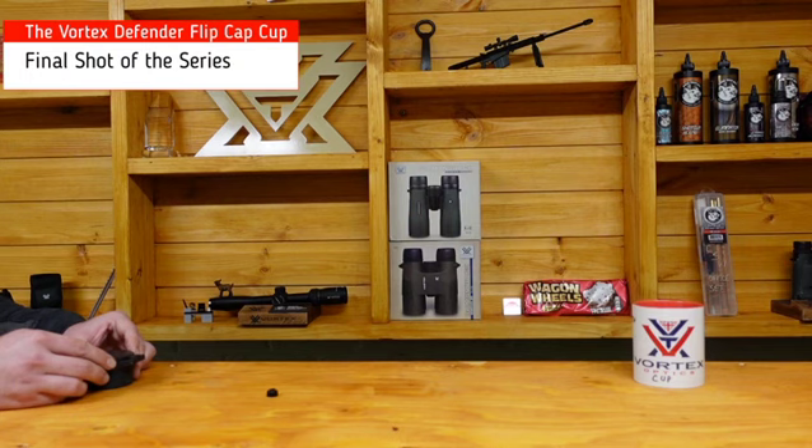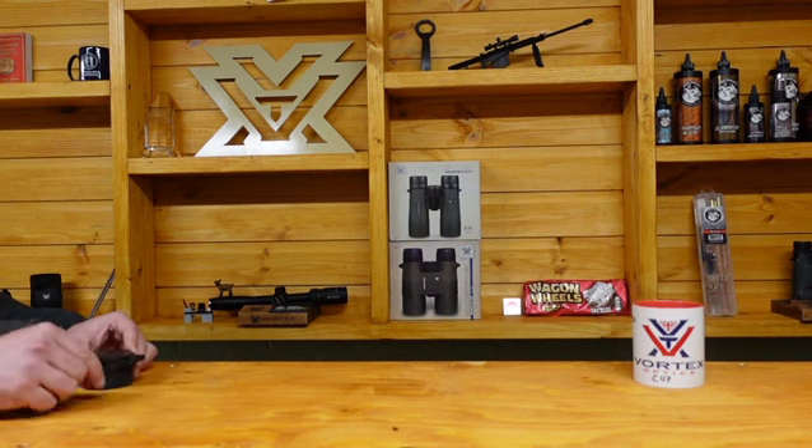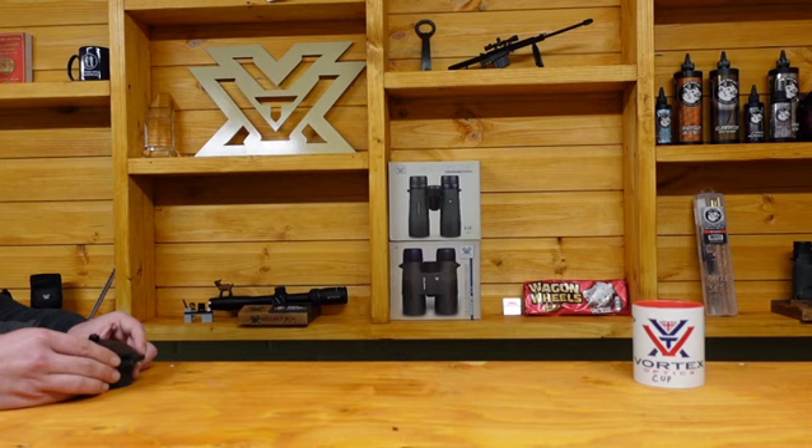And here we find ourselves in the final shot of the Defender Flip Cap Cup. Young Studley here testing out the spring — now there's a shot of 24 inches, or 600 millimeters if you're watching on the continent. He prepares, and here comes the release, and it's on target, and it's good! He'll be having one last time just to cap off the series. Magnificent.